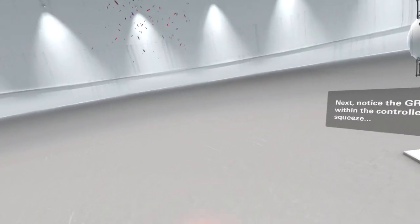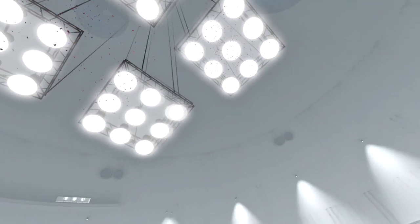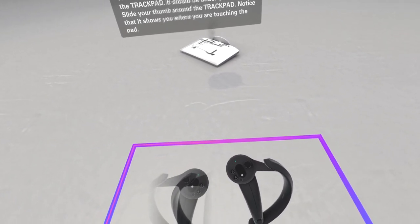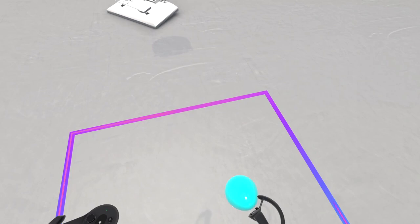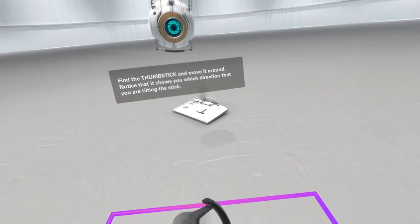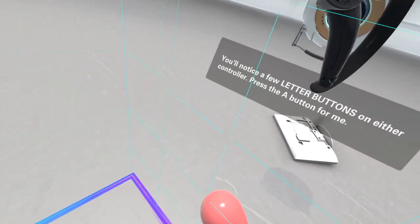Next, notice the grips. The capsule shape on the top surface is called the trackpad - it should be under your thumb. Slide your thumb around the trackpad - notice that it shows you where you are touching the pad. The trackpad is also a button - press in on it now. Find the thumbstick and move it around - notice that it shows you which direction you are tilting the stick. The thumbstick is also a button - press in on the thumbstick now.